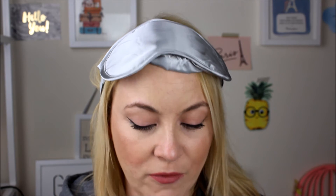I tried the eye mask on — oh yeah, I could go to bed right now! That's lovely. I really like that.